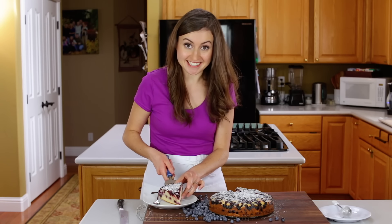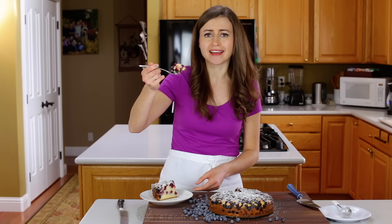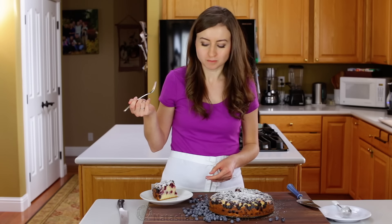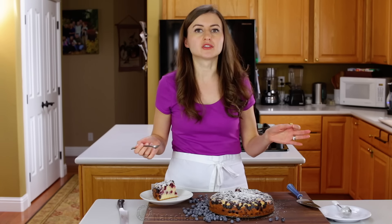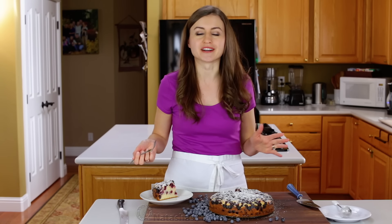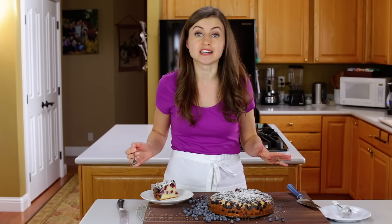That's the part where I get excited. Yum. Delicious. It is so soft, and I love the little highlights of lemon with the lemon juice and the lemon zest, and then those sweet, tangy bites of fresh blueberries. Wow. You guys have to try this, and it's the perfect last-minute cake. It comes together so quickly and easily.